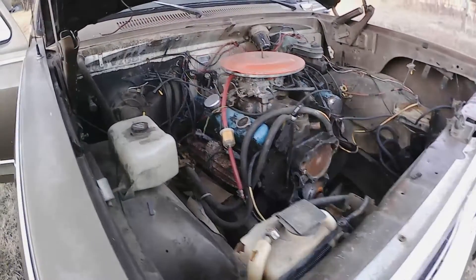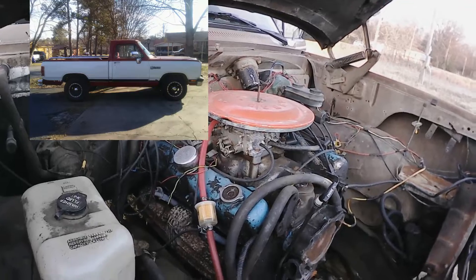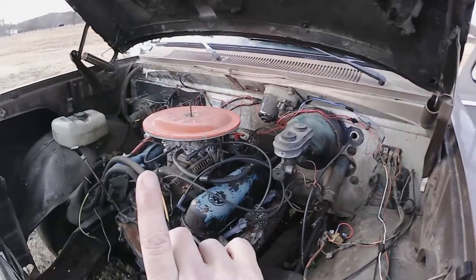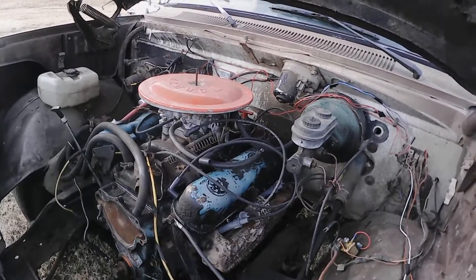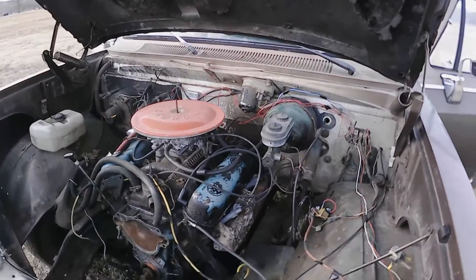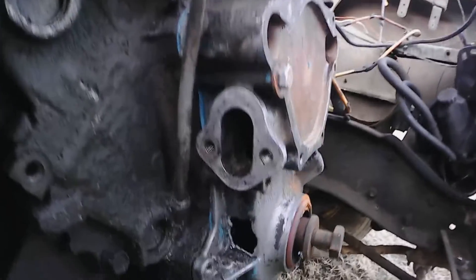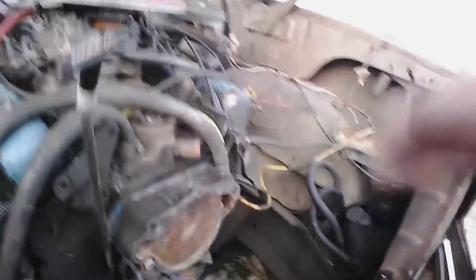We have the 318 engine from my 90 model Dodge pickup — that red and white truck. I replaced that 318 with another one that I built with that Hughes whiplash cam. You can watch that video — the card's up there if you want to hear what a 318 with a whiplash cam sounds like. That 90 model Dodge truck I ended up selling. And there's a lesson learned here: don't buy cheap timing chains, because they break.